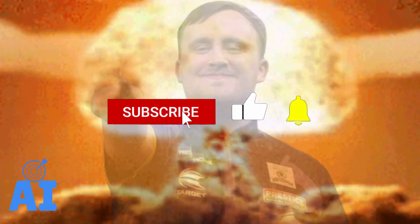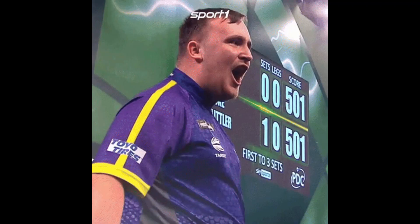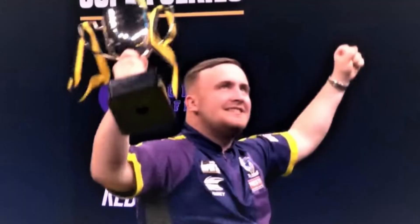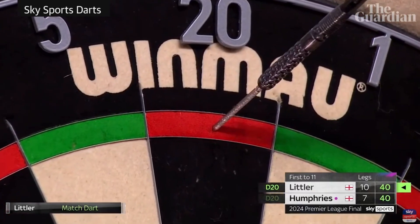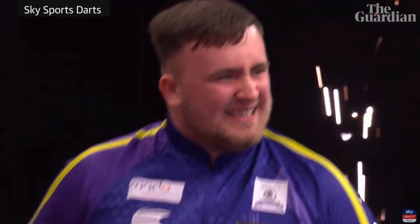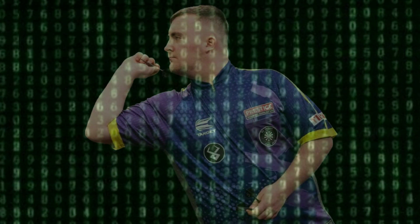Like an atomic bomb, the nuke that Luke Littler dropped on the PDC circuit. Everyone knew the talent of this young man — twice overall winner of the Modus Super Series and dominator of the youth circuit. In addition to talent, he has shown that he has a champion's head, not feeling the pressure and dominating this first year among the pros. Let's discover the secrets of his throw.